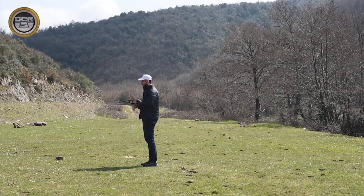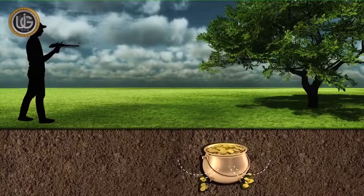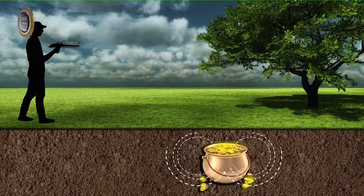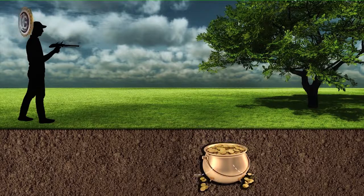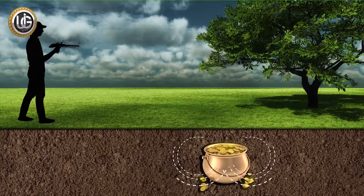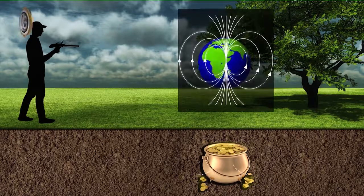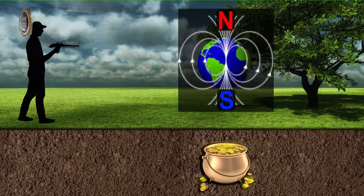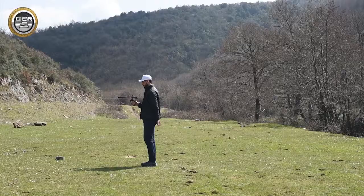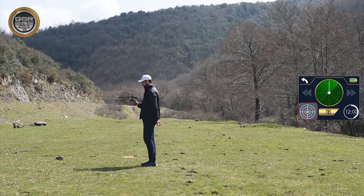Note: the explorer must stand facing north to south, as the ionic fields and radiation emitted by gold, minerals, buried treasures, and voids — after being underground for a long time and interacting with the soil and Earth's formation — align with the magnetic lines to the north and south. Additionally, the balance of the device must be maintained during the search by keeping the yellow dot in the middle of the circle icon.